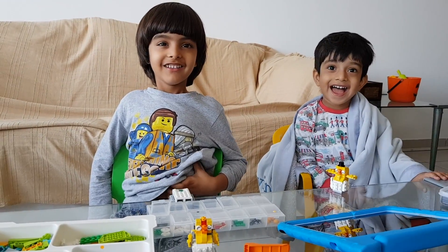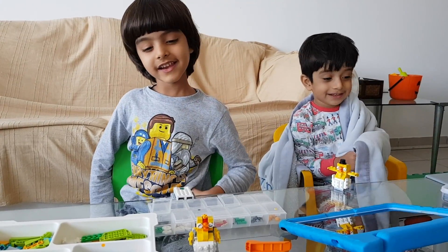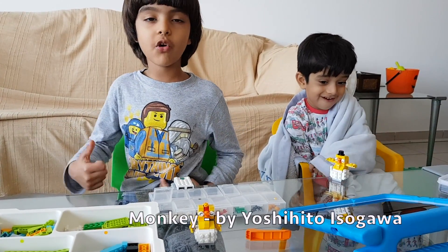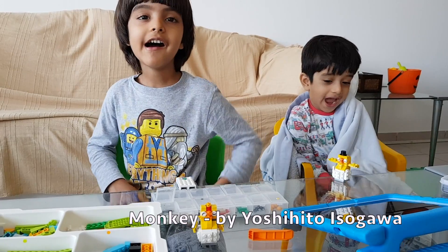Konajiwa! Today we're building a monkey from the master builder, Yoshihito Osogawa, from Japan.